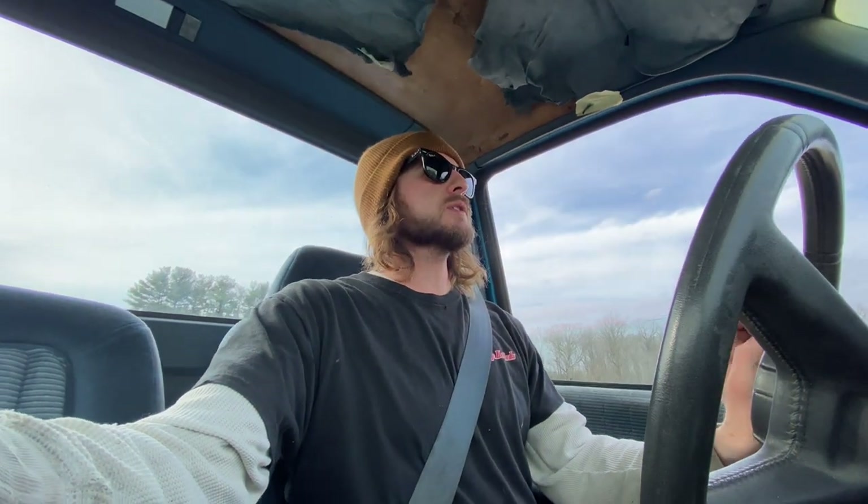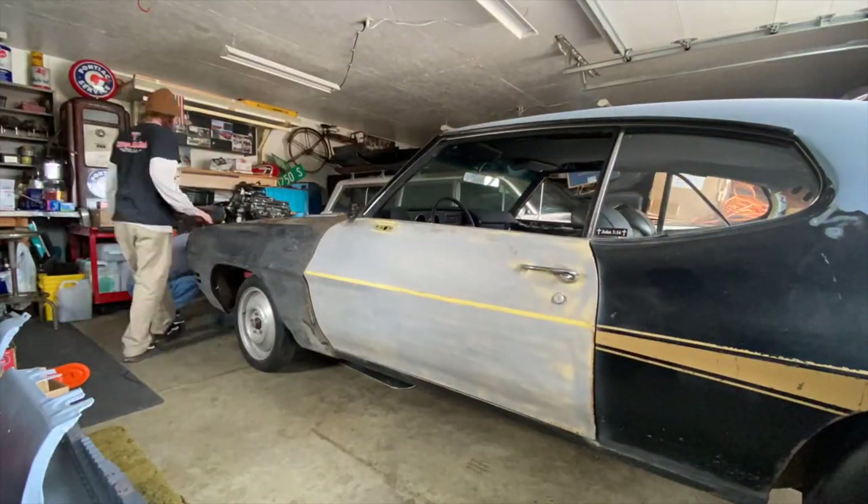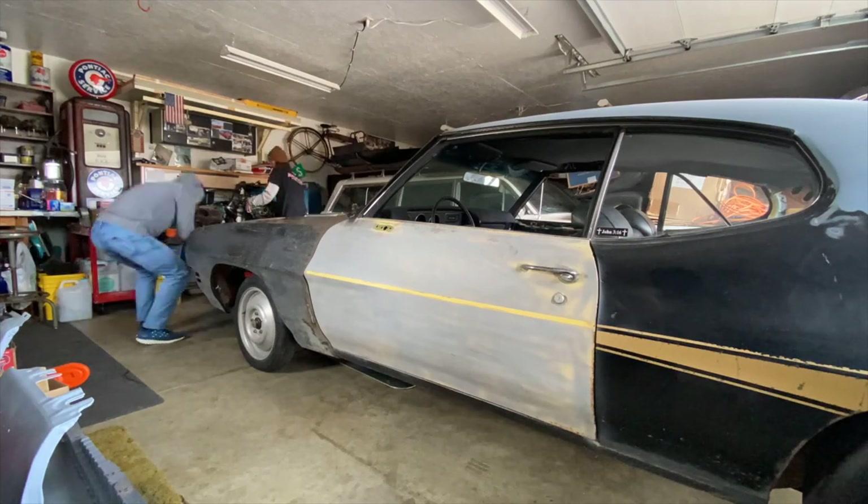Almost out to my parents' house and we're going to pick up the engine so we can get it back and get it ready for the test fit process. Getting pretty close — just got to track down the transmission we want and we'll be ready to start mocking stuff up. First we've got to get this engine out because it's behind a car and we've got to swap some engine stands around, so let's get to it.